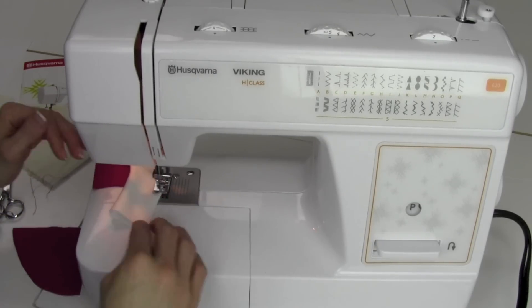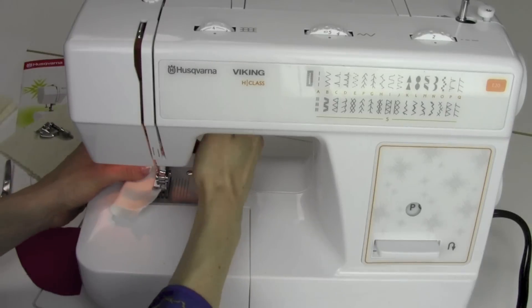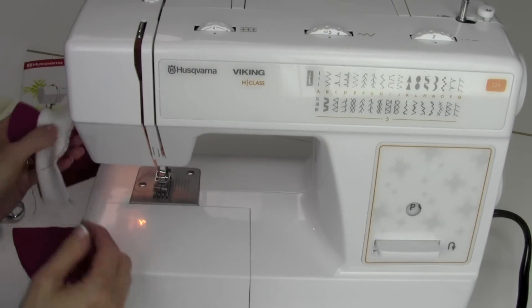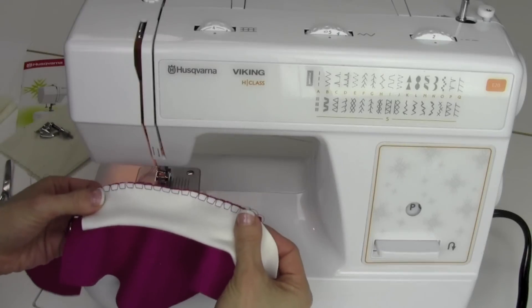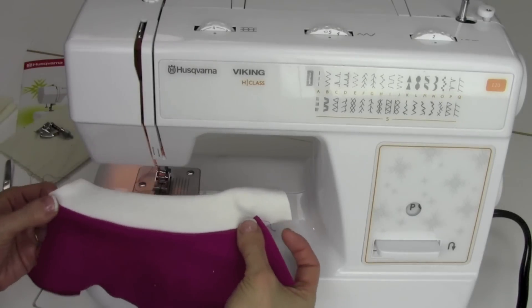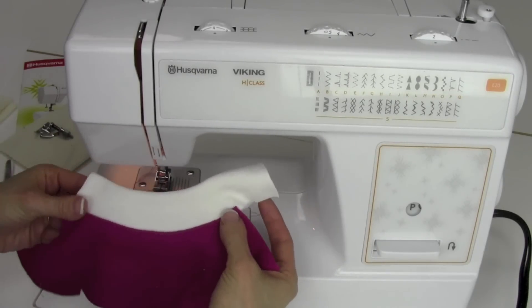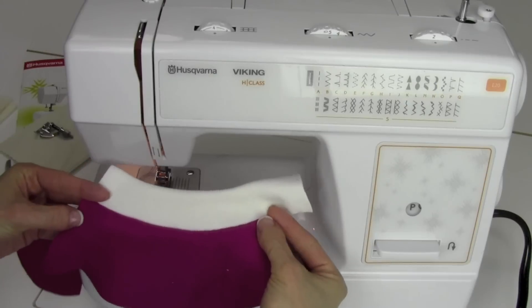A ballpoint needle would be recommended any time you're working with knit fabrics. This is what it's going to look like on this side — it stretches. And this is what it's going to look like on the other side. Check out our needle videos and look under ballpoint needles for the needles you need to use for this type of fabric.